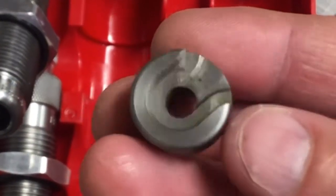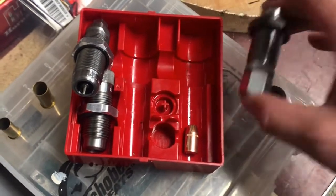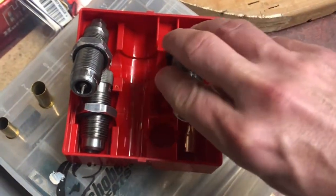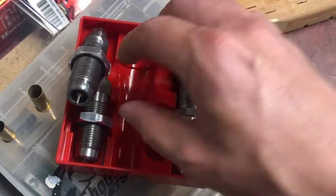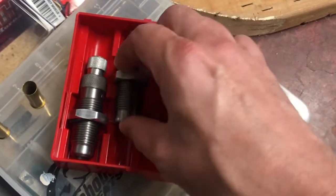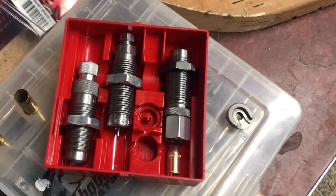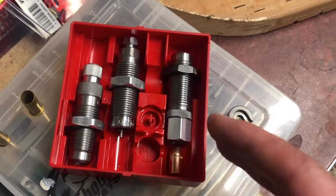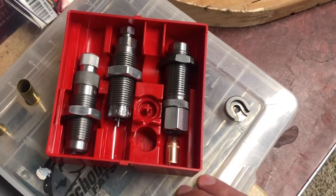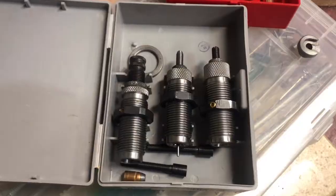The Lee set comes with a fancy yellow powder measure — I think that's just garbage. It also has its own shell holder, which is a nice feature. It says 'free shell holder' but you're just paying too much for the set and getting it included. Either way, it does come with a shell holder, which saves you maybe five to seven bucks. You're probably about seven dollars cheaper than the RCBS or Hornady, so you're saving roughly ten to fifteen dollars overall.